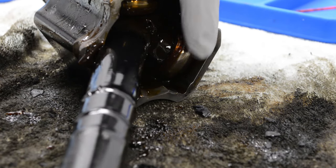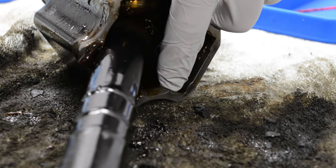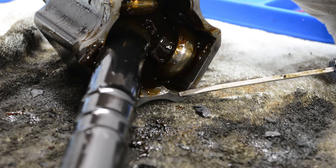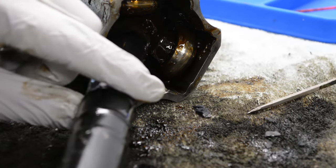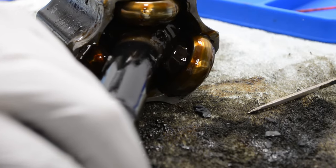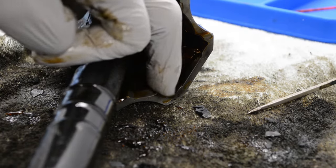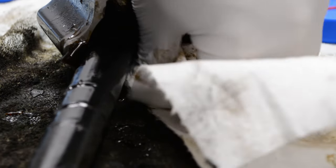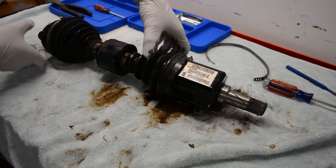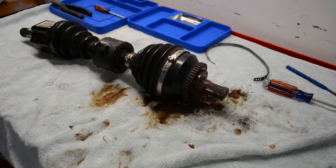Now just to touch on my specific Volvo issue — I think it's only a P80 thing, it might affect the newer ones. There are little tabs on the cup that hold the tripod in, so unless you grind those down, you're not getting the tripod out of the cup. I didn't do that because I didn't want to risk messing anything up, so what I did was soak the whole assembly in brake clean and parts degreaser overnight, and that worked really well to clean everything out.